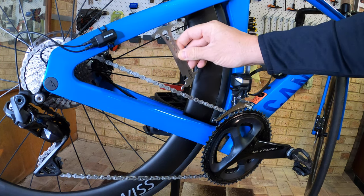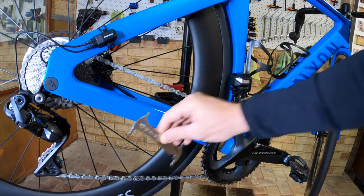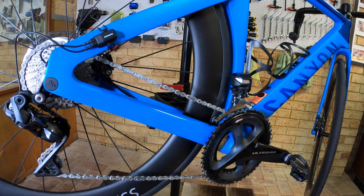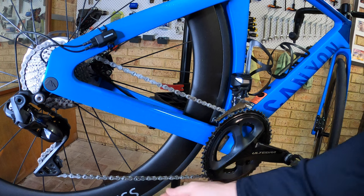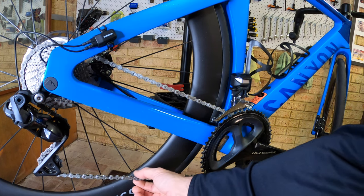First of all, you want to just use the chain checker to make sure you've got plenty of life in the chain, so that it's worthwhile doing the wax treatment.